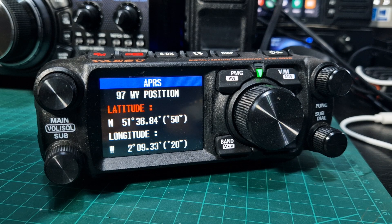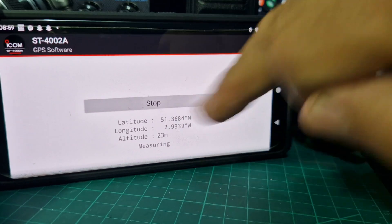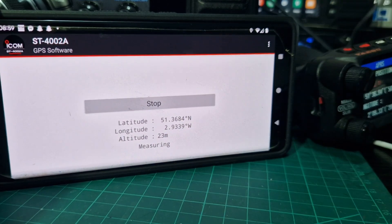So to set our position, we can look it up — look at our position using Google really. Just type in my position and you'll find it. I actually use the ICOM app, which is the ST4002A. It's a free download from ICOM, and when you start it, it shows you your location.